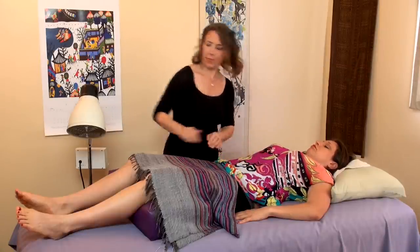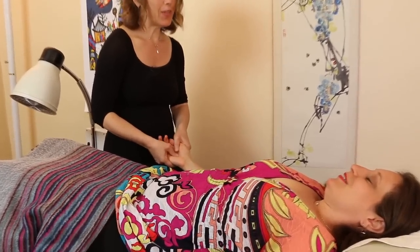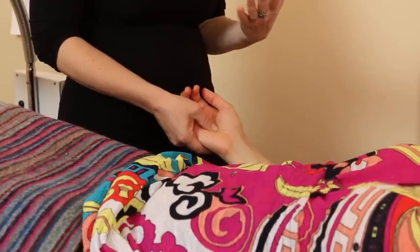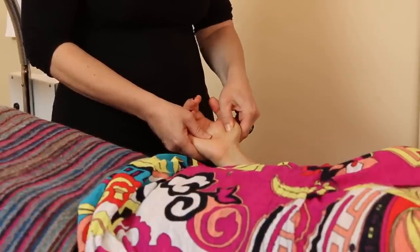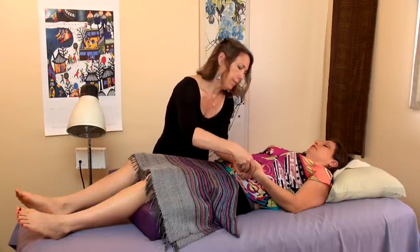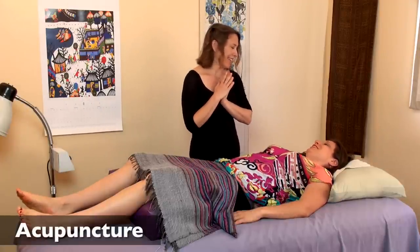Alright. So the next step is we're going to palpate your hands and check what we call fire points. Oh yeah, is that tender? Oh yeah. Okay. So that one is the heart protector — that's an indicator of stress, among other things. But stress will be one of the main things. Maybe sleep as well. And let's check this side. Yeah. Okay. You ready for some acupuncture? Absolutely. Okay. Good.